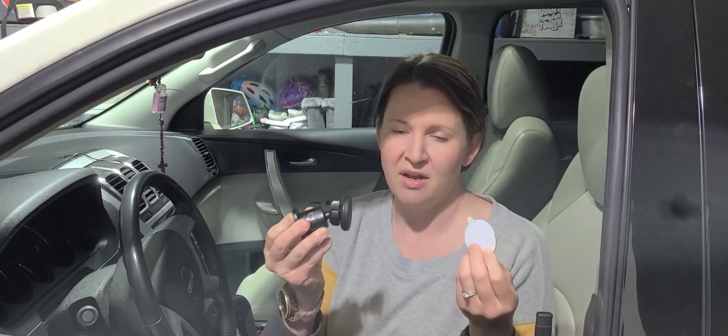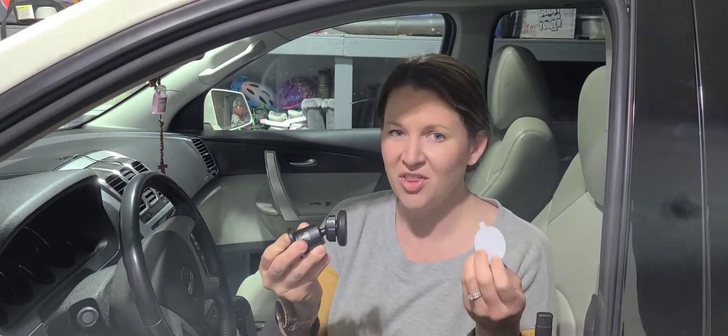We're just going to put this on the back of my phone and then I'm going to install this and show you how simple and easy it is — really a great device to be able to be hands-free in the car.